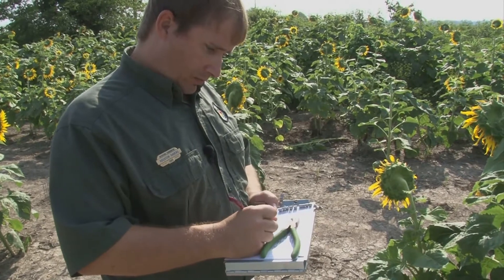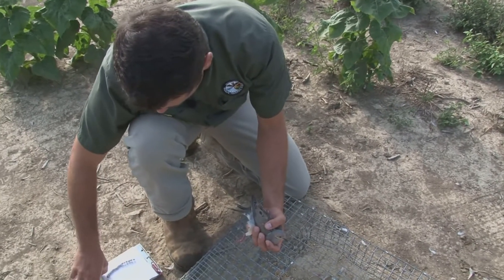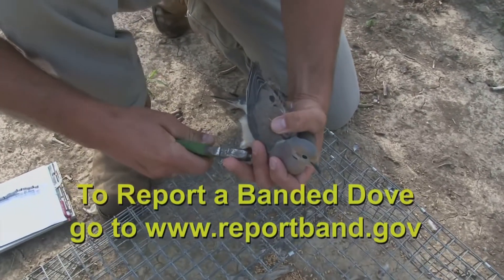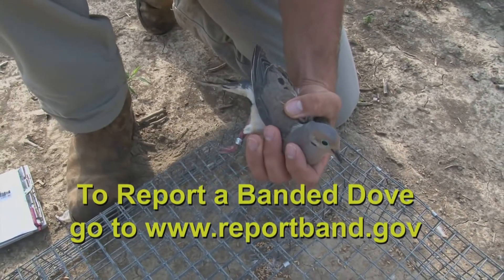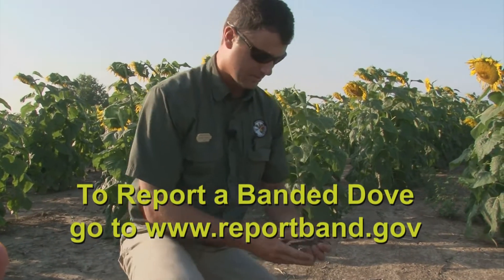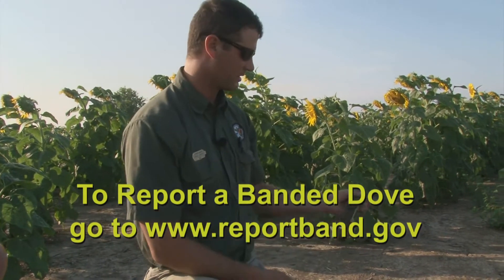I've always placed the band on the right leg, so I'll pull out the right leg to see if I've already banded it — and I haven't. So we're going to take the band and place it on the leg, crimp it on good, kind of give it a twist. From there we've got the band on, we've got the information for the bird, and now we're just ready to release it.